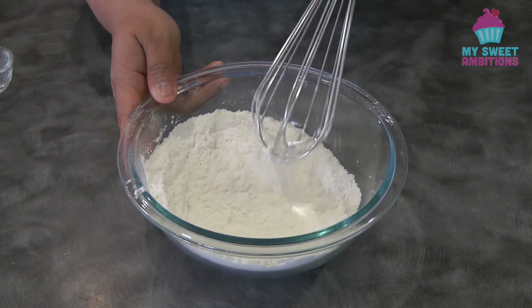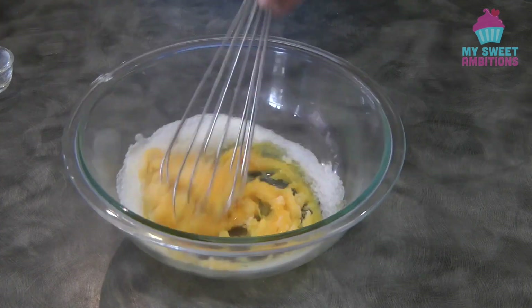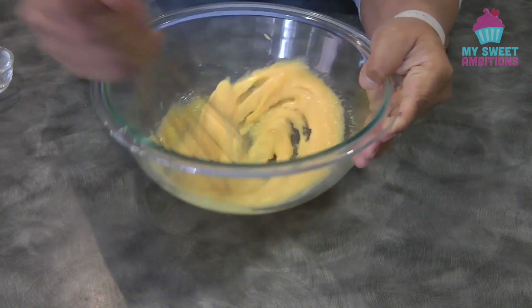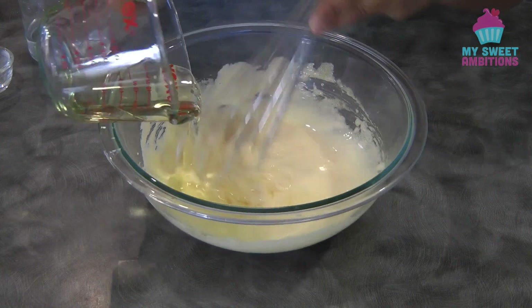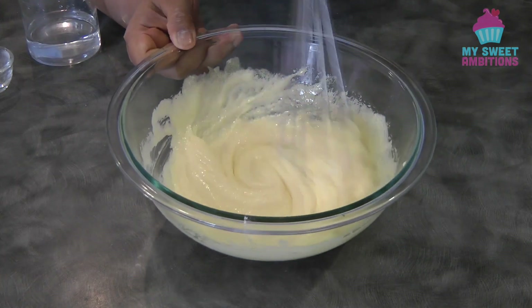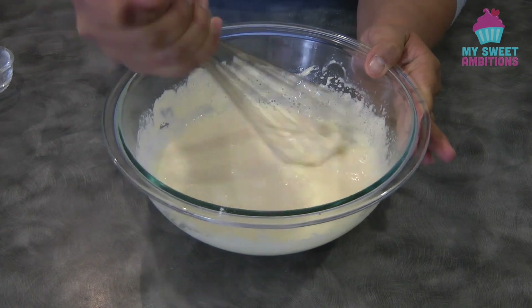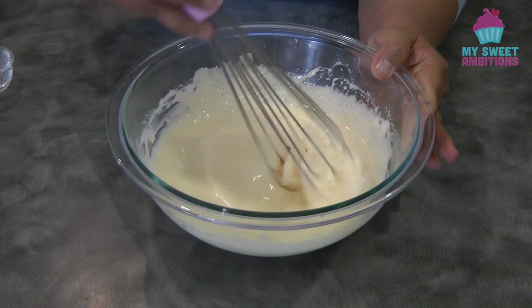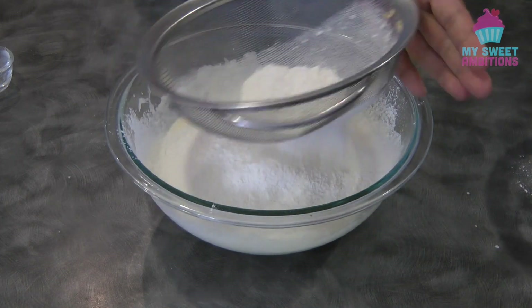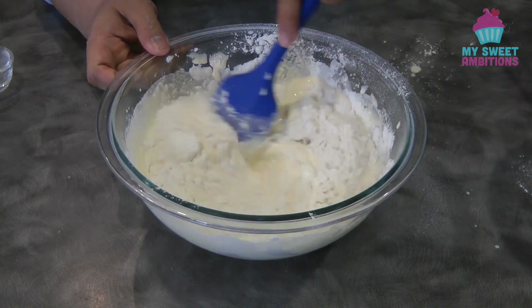To begin, combine the cake flour, the salt, and the baking powder. Give it a mix and set this aside. Combine the egg yolks, the sugar, and the vanilla. Give this a mix until the mixture turns into a light pale yellow, just like this. Then add the oil, mix well, and then add the water. Once everything is well combined, we can then sift in the dry ingredients.